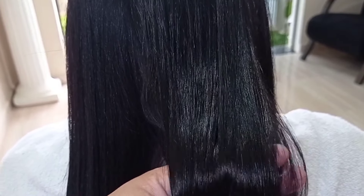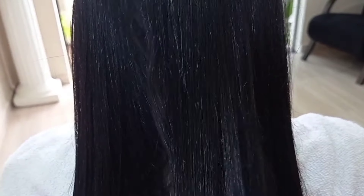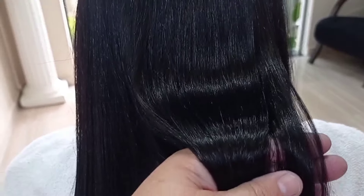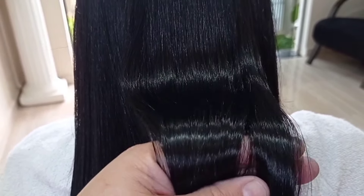Nós realçamos a cor desse cabelo que estava opaco, estava manchado, sem brilho. É um cabelo tratado com tinta. Então nós vamos tratar esse cabelo com banho de petróleo.